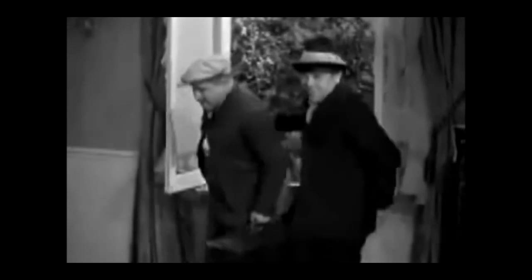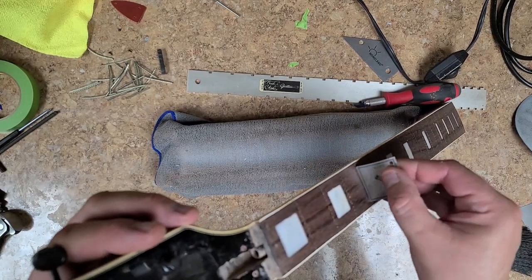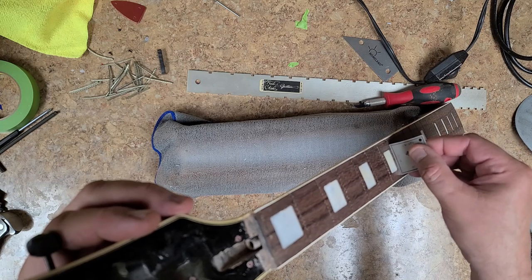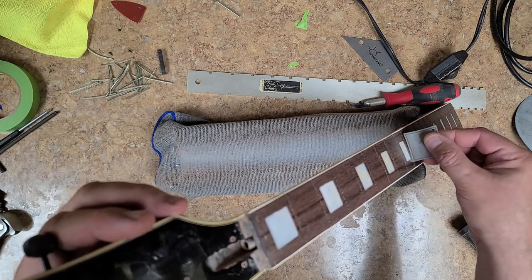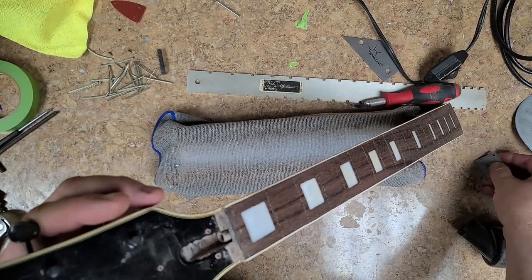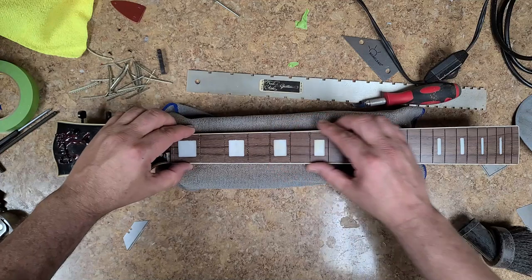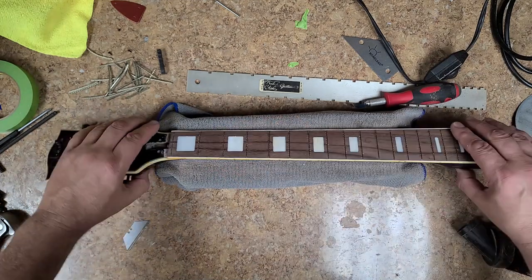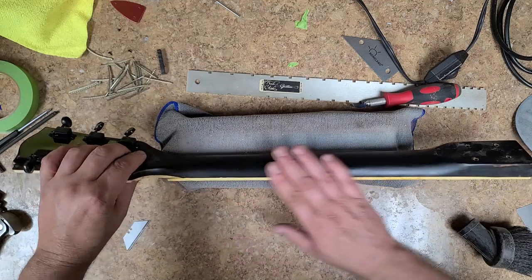All right, I'm checking the depth of the fret slots. Since this is a 12-inch radius, I'm using the 10-to-14 gauge to measure. It has lines that show basically the depth of where you should be. Nice fretboard — came out really nice, all cleaned up. Just have to be careful because the binding on this is pretty brittle. I already chipped off a little piece and had to glue it back on, so I'll take a little sandpaper and smooth that out.